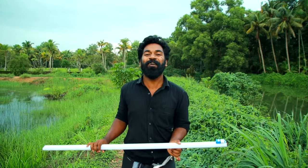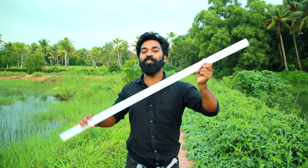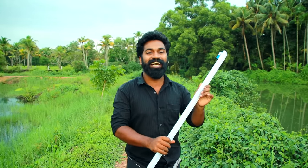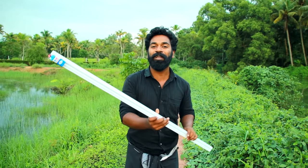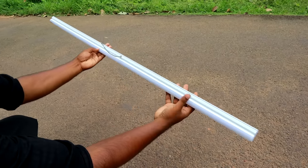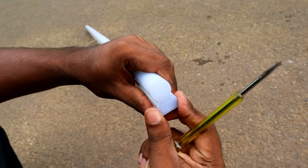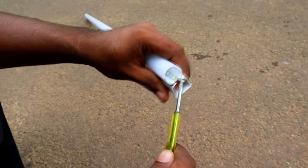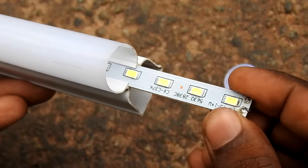I am going to put it in the middle of the road. There is a small LED tube light on this side. We can remove the cap, then we can remove the screwdriver.